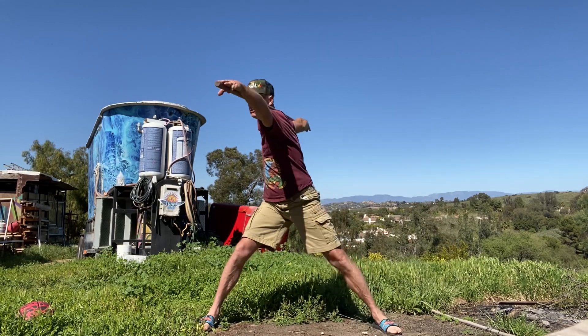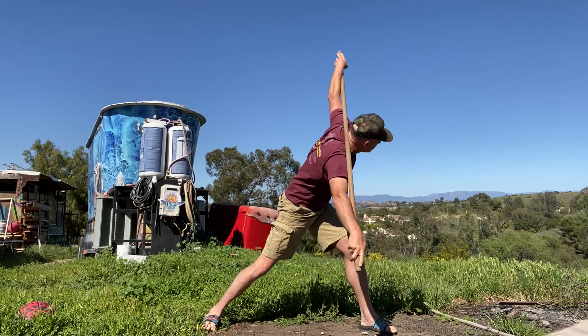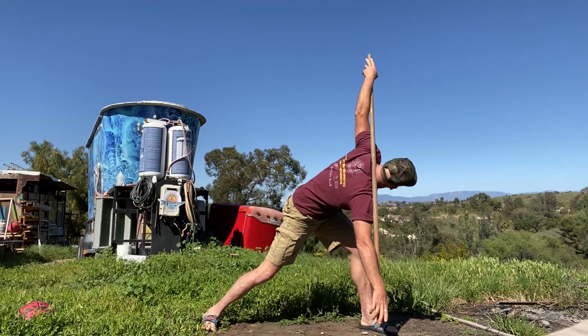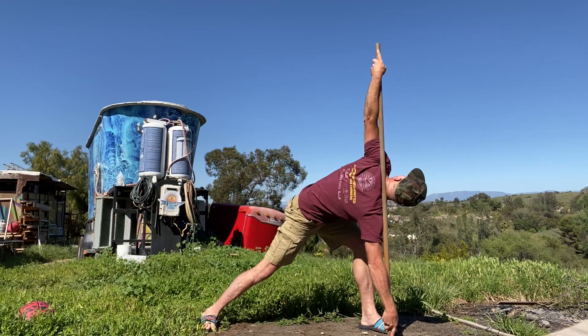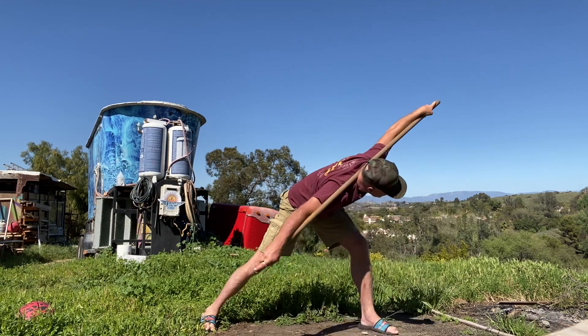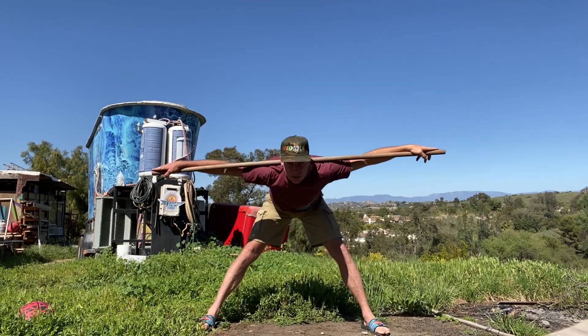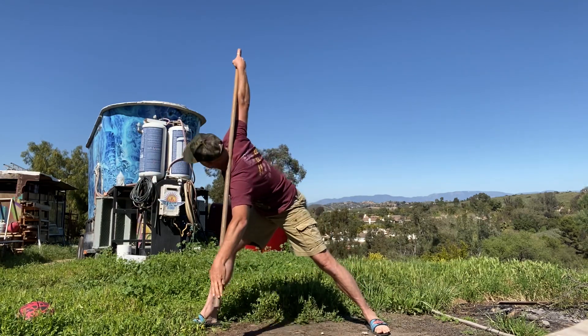Bring your right hand to your left foot and bring your right hand to the ground, looking up. Three, two, one — back to your center, bring your right foot in.